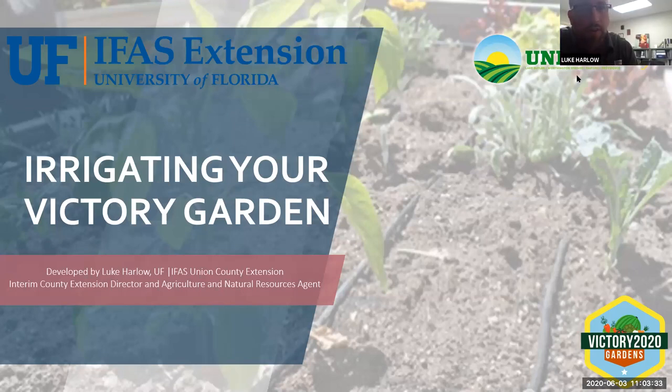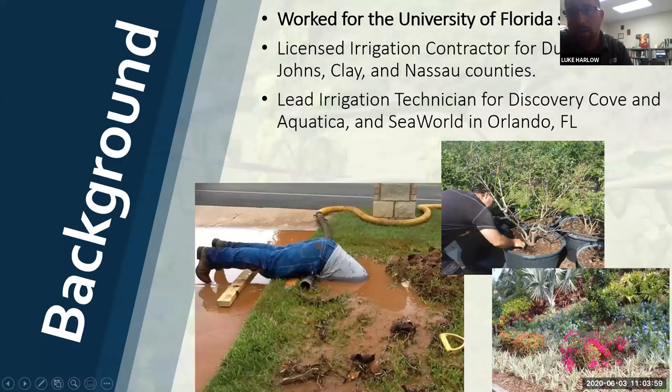All right. So Aaron, what we're going to be talking about today is irrigating and watering your Victory Garden. As a small introduction of myself, I work here in Union County, Florida as the Agricultural and Natural Resource Agent and County Extension Director for the University of Florida Extension Service. I've been with the University for about five years now. A lot of what I work with is farmers and ranchers - clientele who work with raising livestock, large crop production facilities, and smaller gardens.